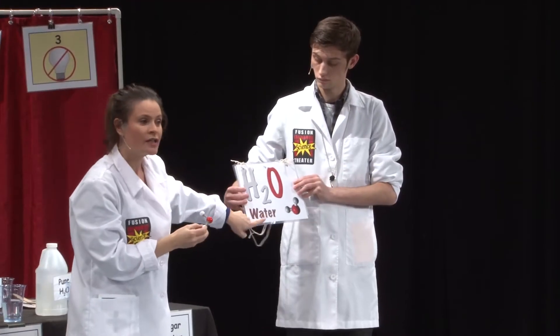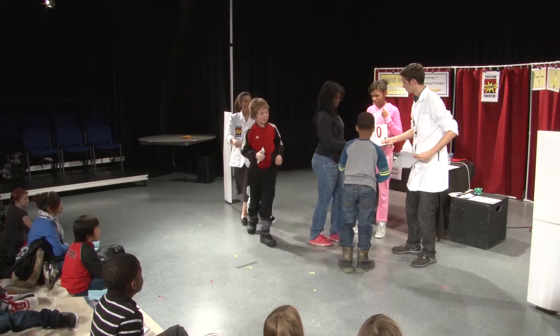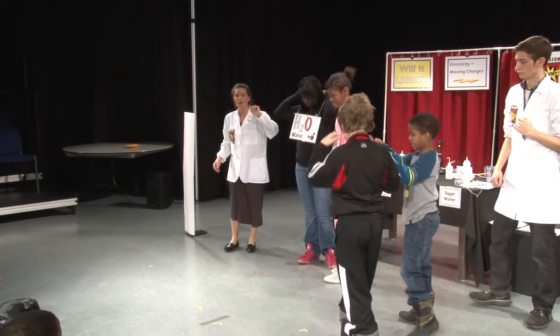And this is how we write one molecule of water: H2O. So each of these volunteers is representing one molecule of water.